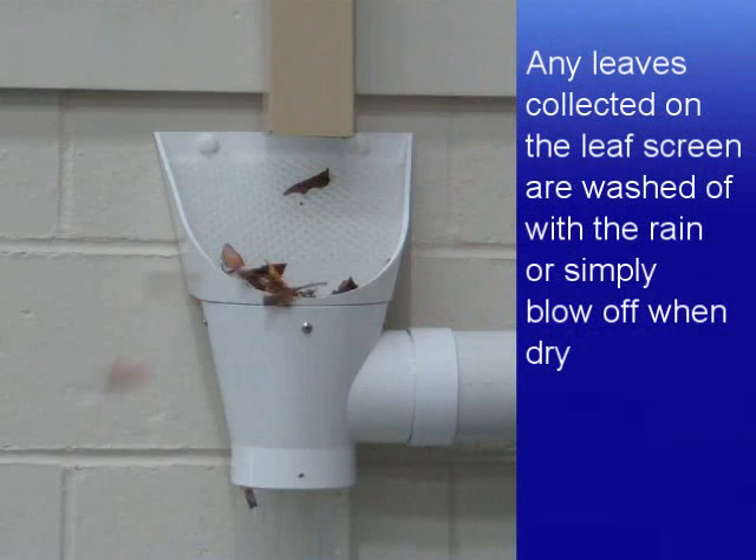Any leaves collected on the leaf screen are washed off by the rain or simply blow off when it's dry.